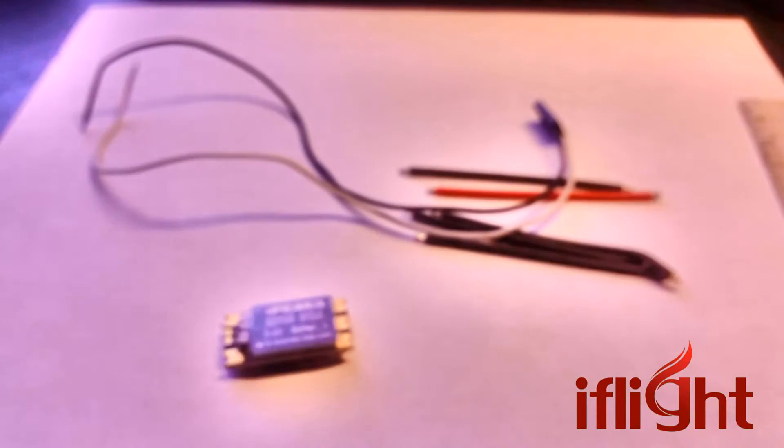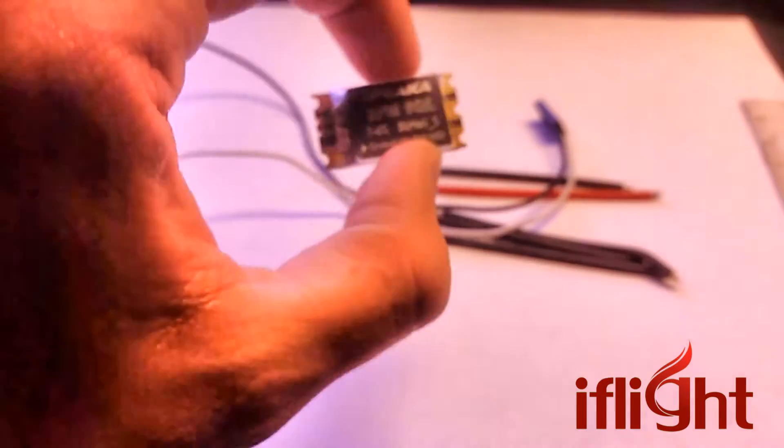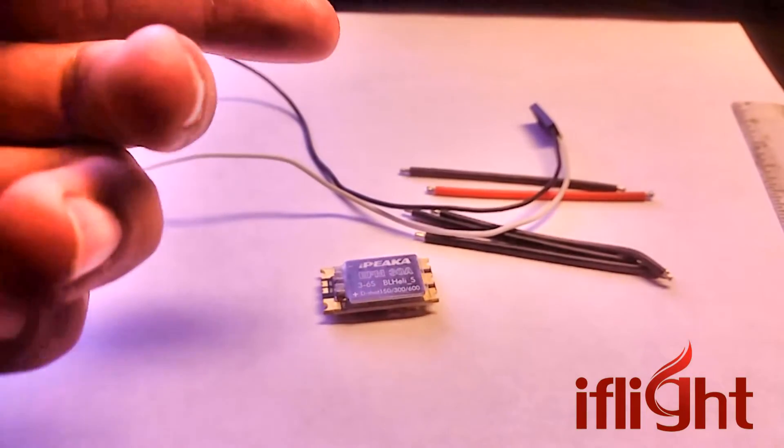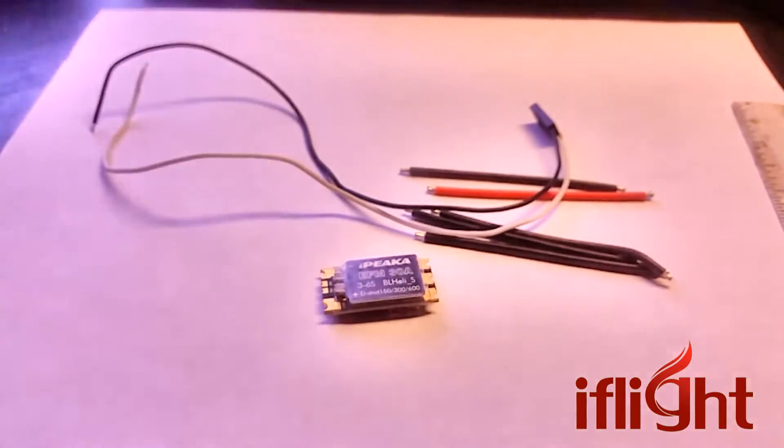I'm going to stick them on to a complete iFlight sponsored build, again with an F4 board and 2205-2300 KV motors, and we're going to see how this thing goes.